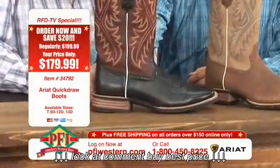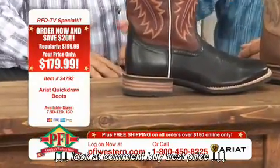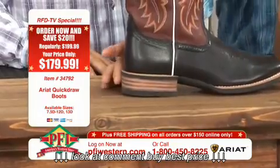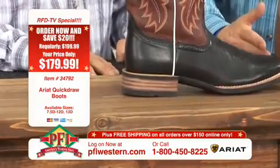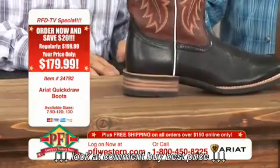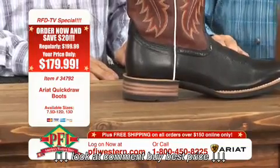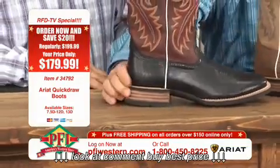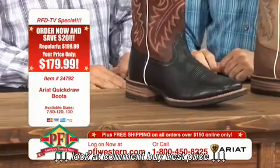Now, I'm going to turn this to the camera a little bit. The heel — it's a stacked heel. It's not leather, so it's actually going to hold up in the mud, the barnyard, and inclement weather a lot better than a leather stacked heel. Rain, mud, storms. It's more of a roper heel, and you'll notice we do have a spur ledge on there.